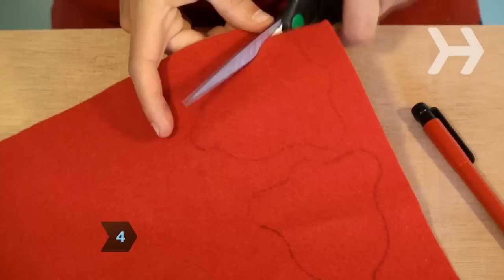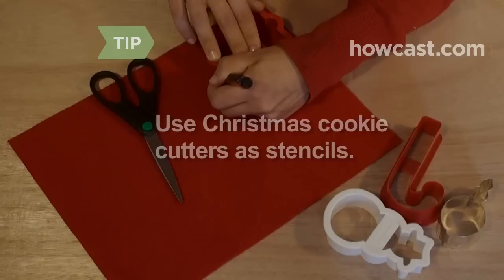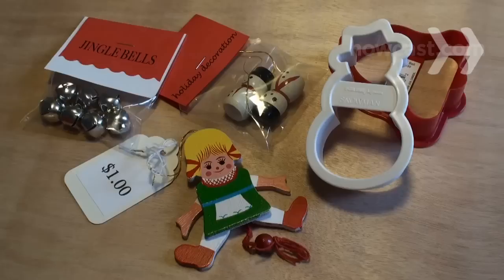Step 4. Buy some felt in contrasting colors to your stocking so you can cut out your own original designs and sew or glue them on. Use Christmas cookie cutters as stencils.